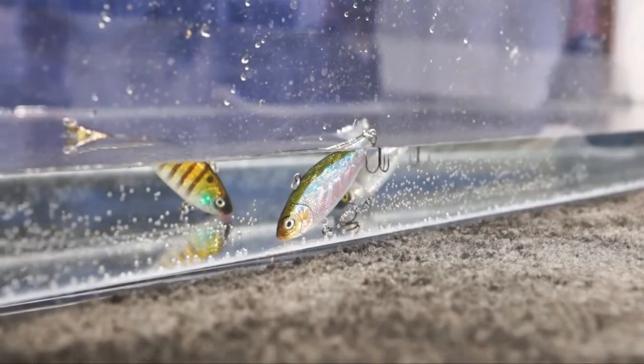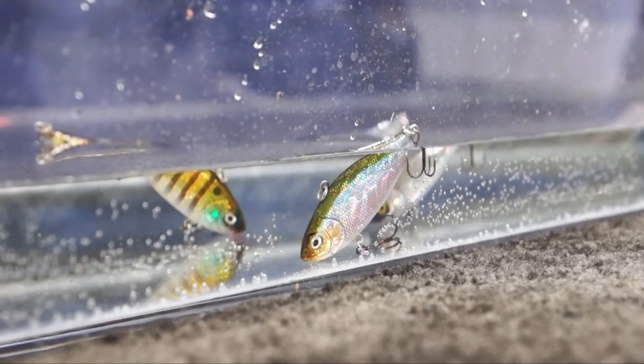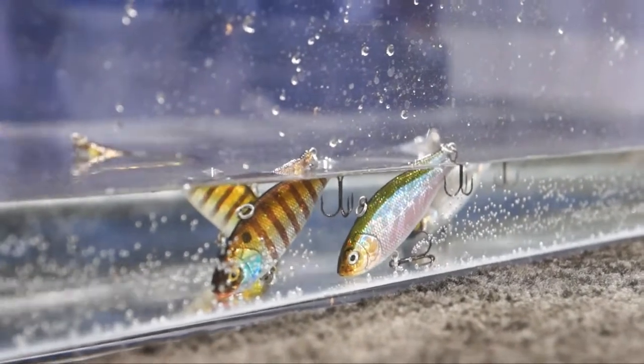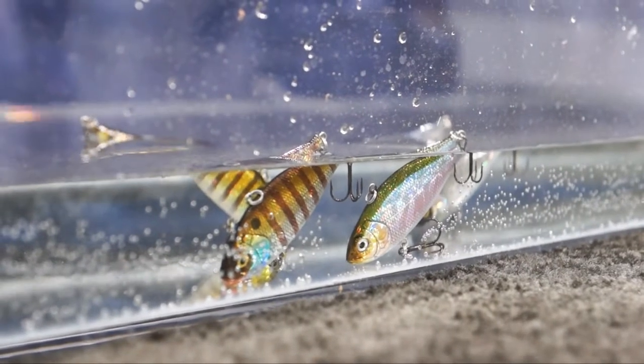A great unique feature of the Lunker Hunt Filet is the fact that when you kill it and let it sink to the bottom, it will stand nose up. Cast out, let it sink, and it stands up just like a feeding baitfish on the bottom. When you're fishing beds it really shines.